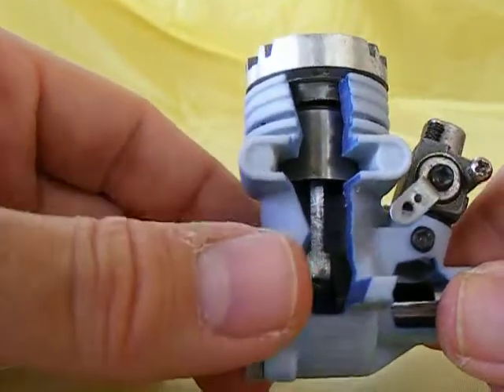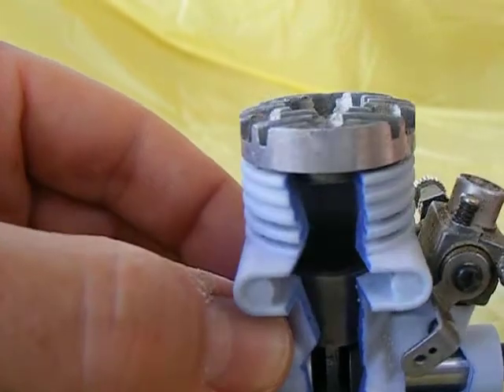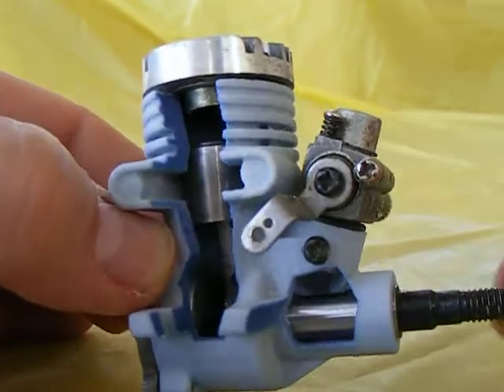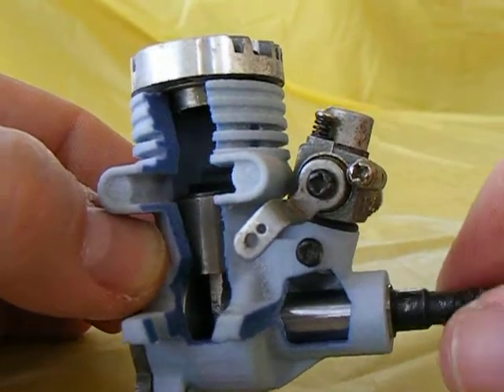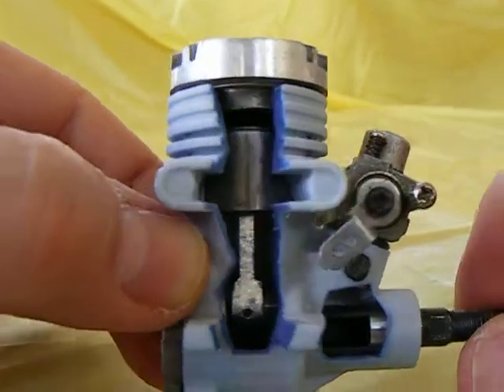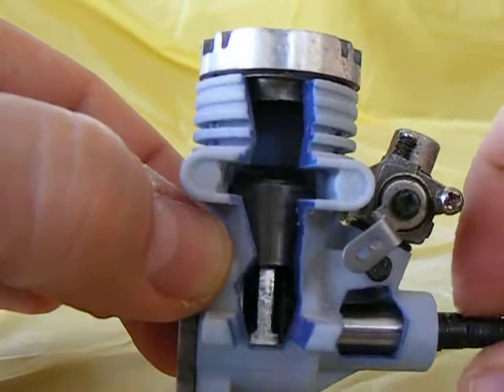...I simply recreated it using CAD and did a 3D print of it so I can see the internal workings. This is a very nice method to be able to show clients and customers the internal workings of whatever mechanism is required, without a lot of cost.